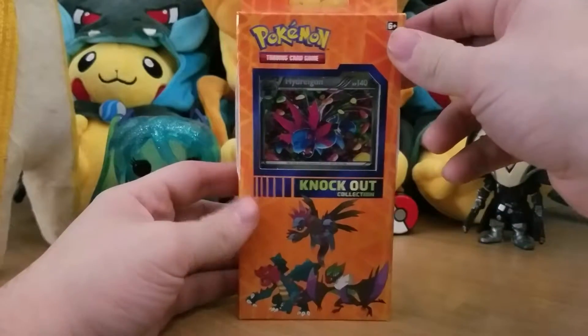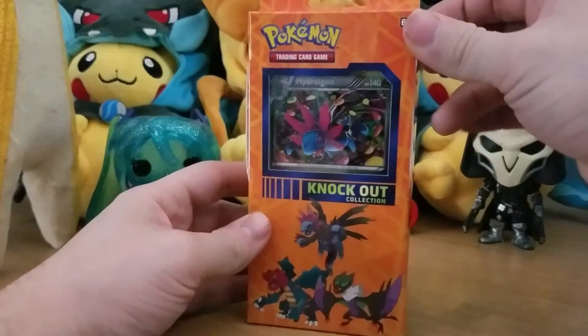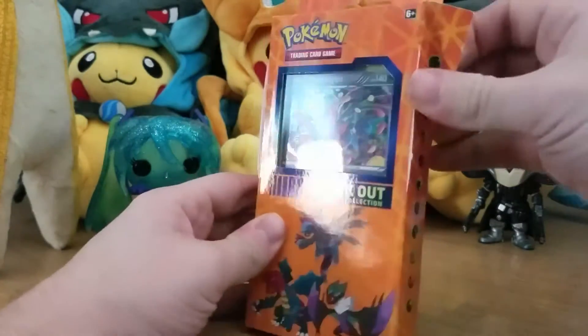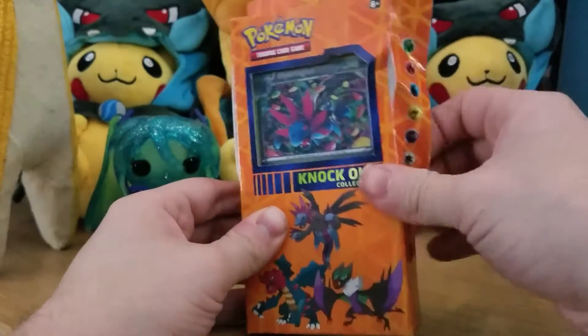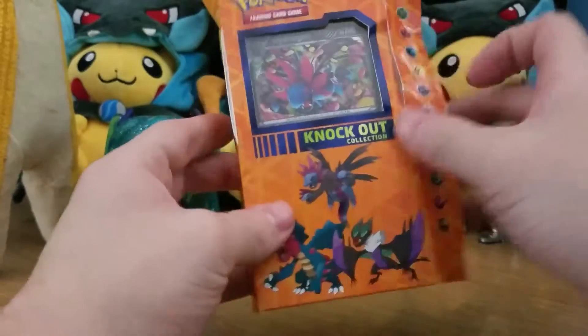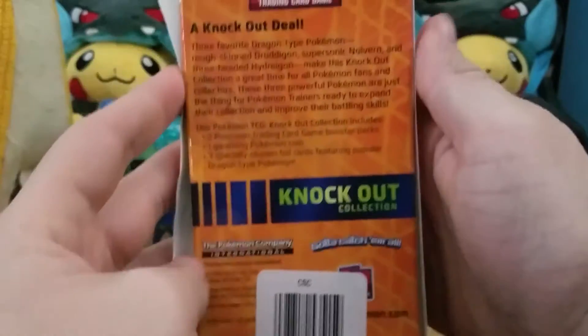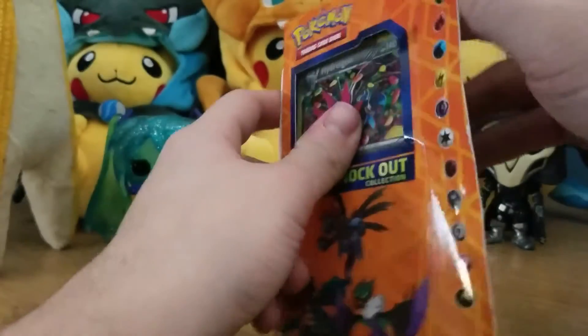Hello everyone, it's Terrible Shoes again. Here I am with that second knockout collection I mentioned in the last video — or the other knockout collection video. As always, I'm opening this without even explaining what's in it: two packs, one coin, and three holo promos.